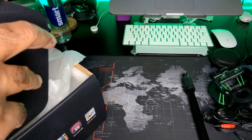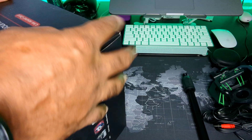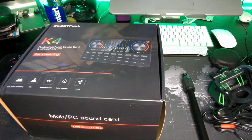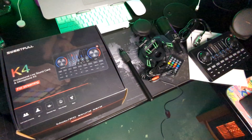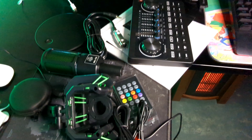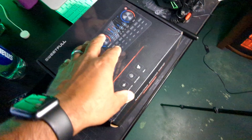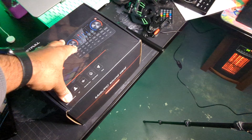So yeah guys, that's pretty much all the stuff you get, which is kind of a lot — a lot of stuff for the price. We're gonna test it out, get everything all set up and configured real nice. And I also plan on purchasing a boom mic to do some more podcast-type things with the channel.